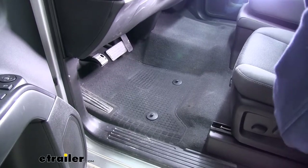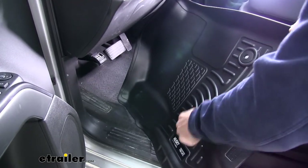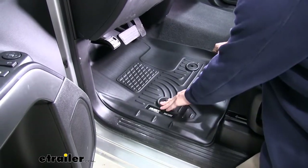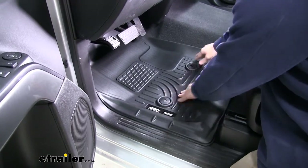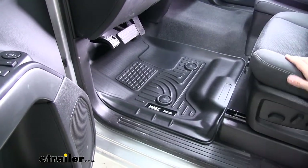We'll start over here on the driver's side. Just make sure you grab your driver's side mat — how you can tell the difference is the anchor points for the anchors on your floorboard. We'll just put it back behind our pedals, line up our anchor points, and then push down to get them to snap in place. Just make sure everything is in order and then we'll move on to the passenger side.